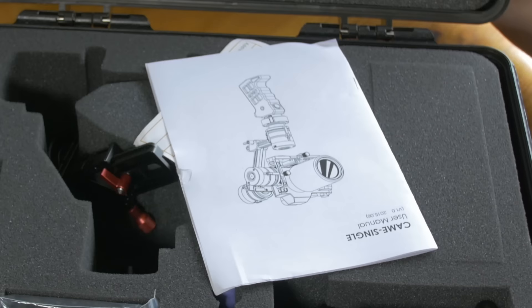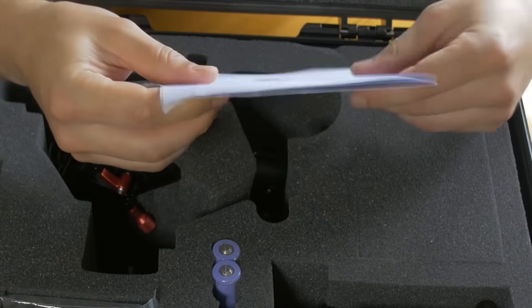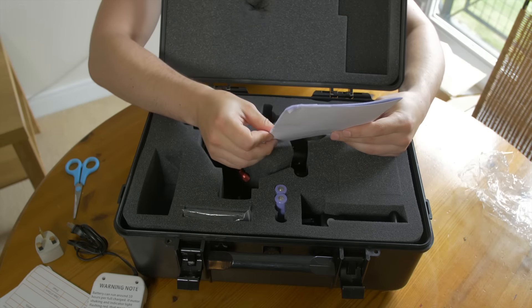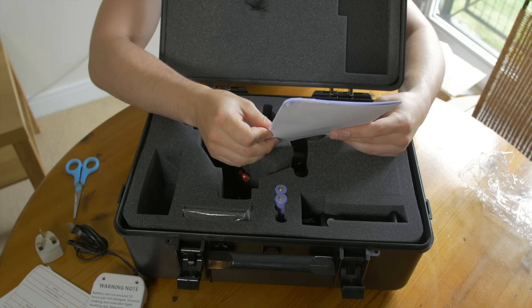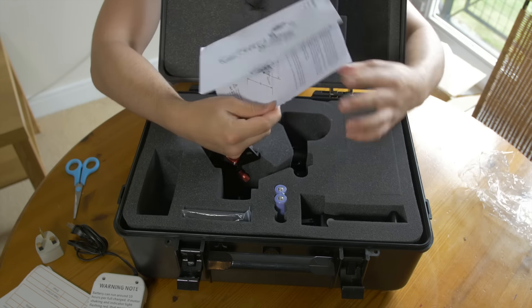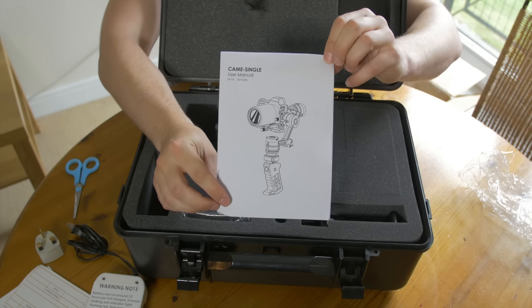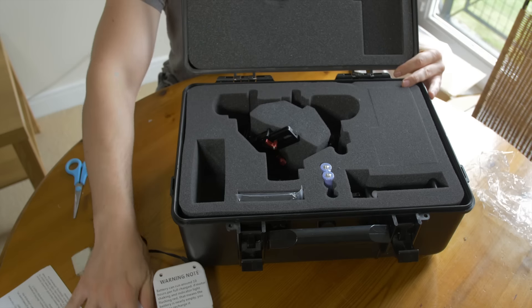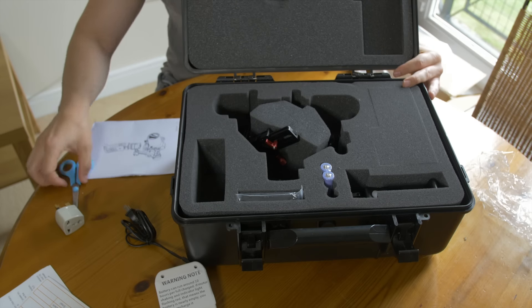There's my UK adapter and the manual. I'm going to need to read the manual to know what I'm doing, because like I said I'm pretty new to this. I won't bore you with me trying to understand it, but here is the user manual — exciting stuff!